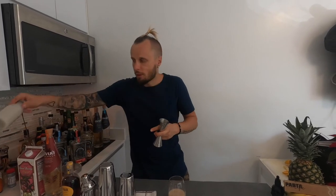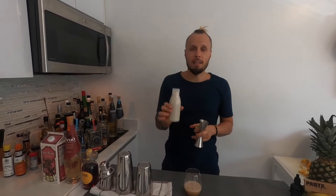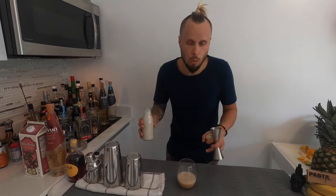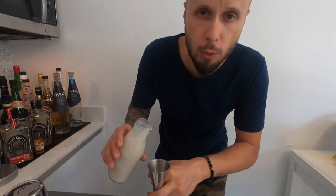The third ingredient is cacao liqueur — one and a half ounces as well. It's going to be very sweet, and since it's room temperature it won't be reduced in sweetness. The fourth ingredient is condensed milk — I'm using plant-based condensed milk which I made myself, check out that link. It's roughly three-quarters of an ounce, about half of the other ingredients.